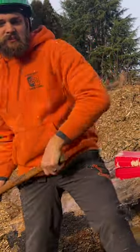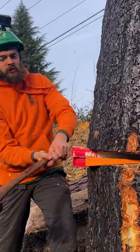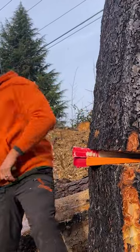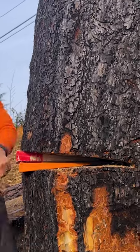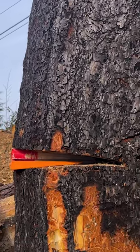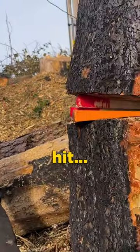If it wouldn't have been underneath like this, I basically have to pick the tree up more. This is it — this is the hit.